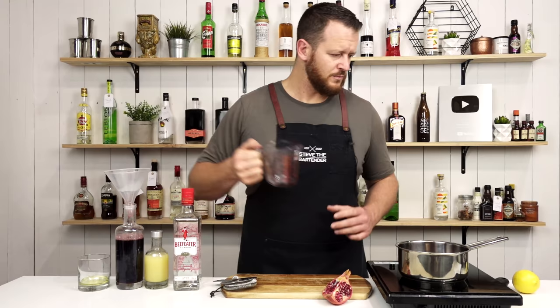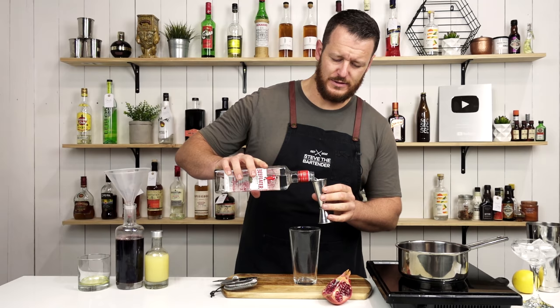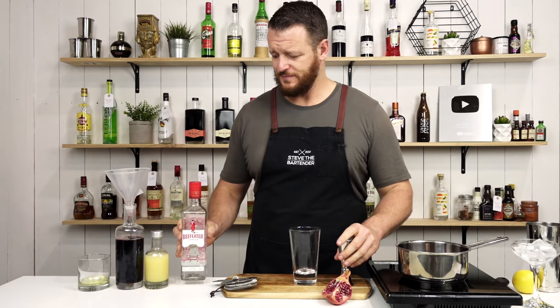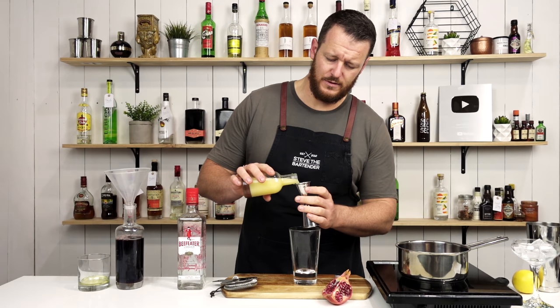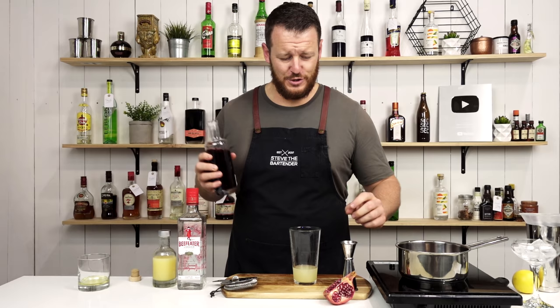And now onto the cocktail to utilize that grenadine syrup. We're going to make the Pink Lady. So 60 ml — two ounces — of your preferred dry gin, 30 ml — one ounce — of fresh lemon juice, and then your chilled grenadine.